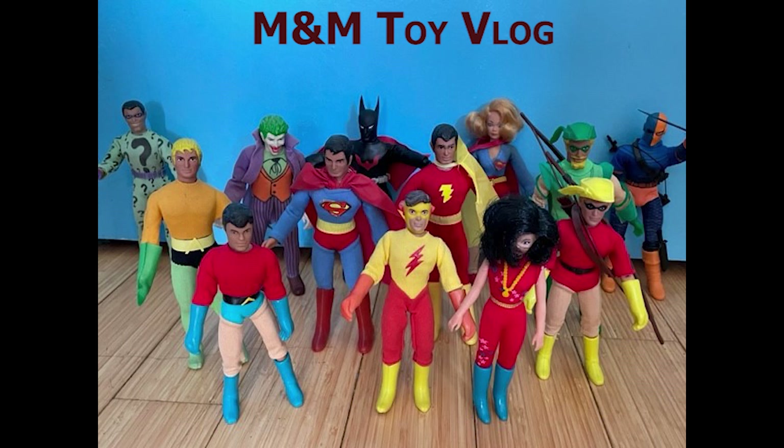Welcome back to the Eminem Toy Vlog, and we are rocking and rolling with Mego's Teen Titans line, a subset of DC that ended the world's greatest superhero line in 1976.